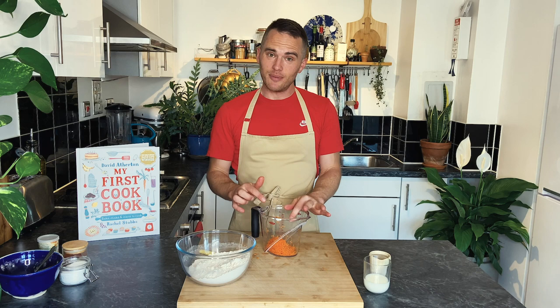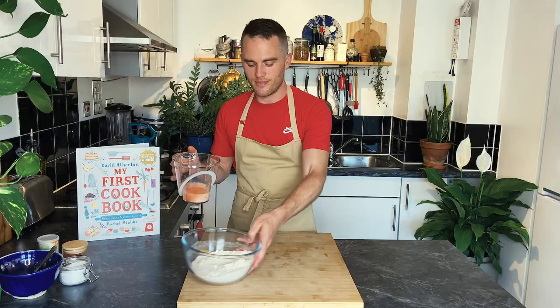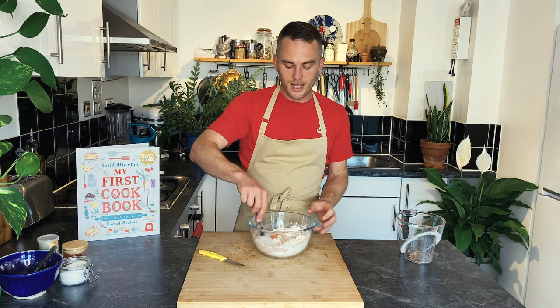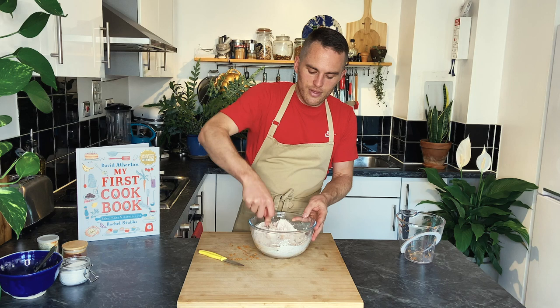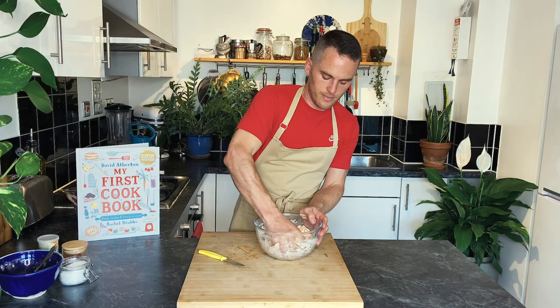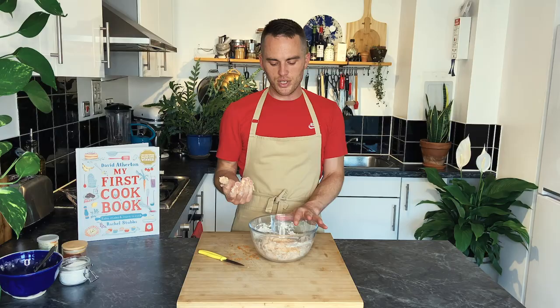We're now going to add some milk and our warm water, and mix the wet ingredients in with the dry. We're not trying to get it to be a nice bread dough at the moment — we're just mixing so the liquid gets soaked up by the flour. When it comes together as a very basic dough, we're going to leave it to rest for 10 minutes, so the water can be absorbed by all the starch grains in the flour.